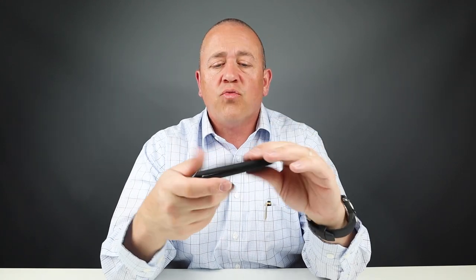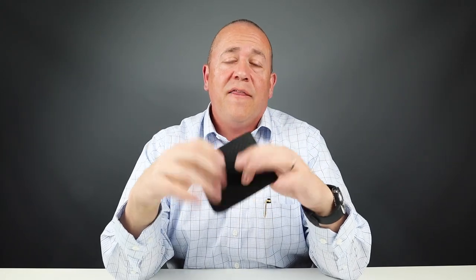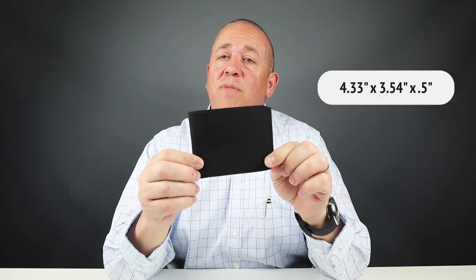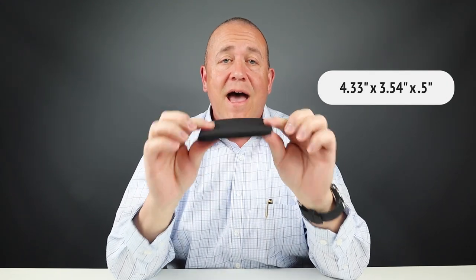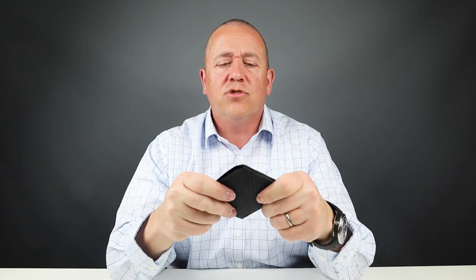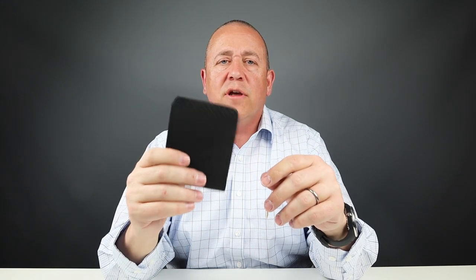Regarding usability, it's not as rigid as the Matter version wallet that Pioneer Carry has — that one was very stiff. This one is a lot more pliable and easier to work with. It's easier to load up and the break-in period should be shorter. The wallet measures 4.33 inches by 3.54 inches by a half an inch thin. It's a neat futuristic product with great texture and interest to it — a great wallet to talk about and fun to see how it operates over time.